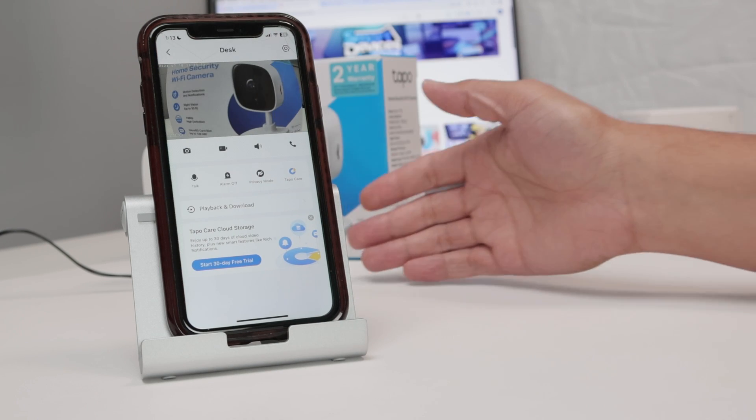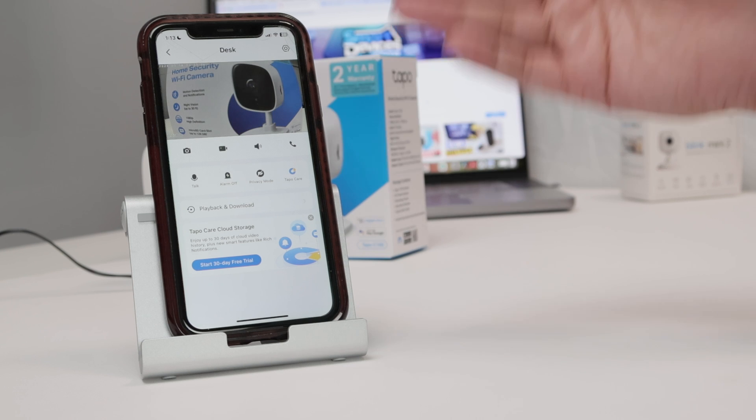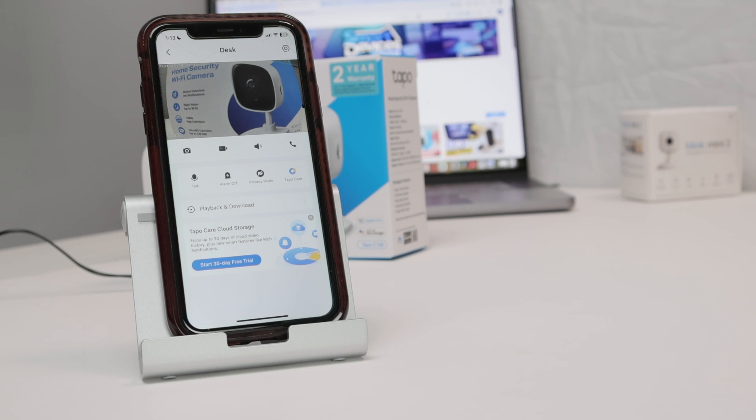The camera is working and the SD card is now installed. I'm going to have everything recorded according to events. That's the way you install an SD card on this TP-Link TAPO camera. Hope you like this video — please subscribe to this channel, leave a thumbs up in the comments, and I'll see you in the next one.